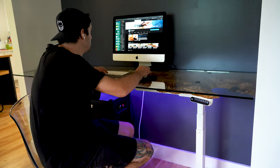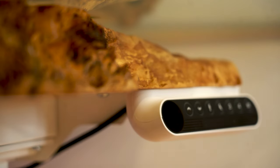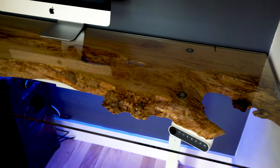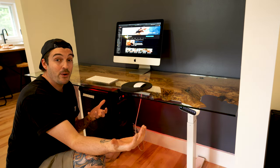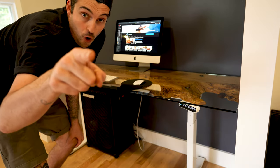What's up everyone, it's your boy Nick and welcome back to a whole nother episode. Today I'm going to be showing you how I built this very desk, so if you want to see how I did it, follow along on this episode and as always roll that intro!